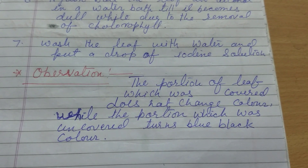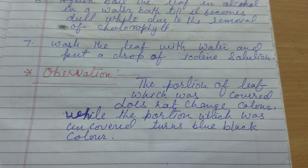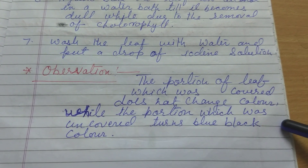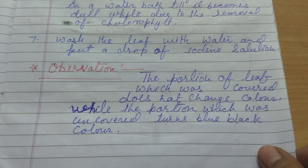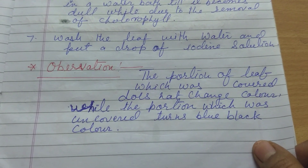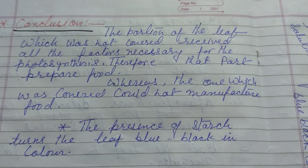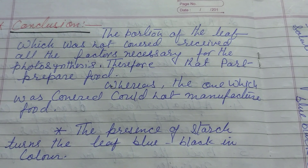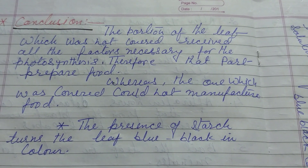So what is the conclusion? When we put iodine solution on the leaf, the part that was covered does not show any change, but the portion exposed to sunlight shows a change of color — it turns blue-black. The conclusion is that the portion not covered received all the factors necessary for photosynthesis and therefore prepared food, whereas the covered part could not manufacture food. The presence of starch turns the iodine solution blue-black in color.